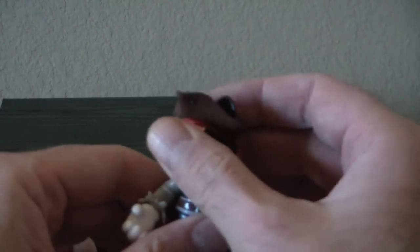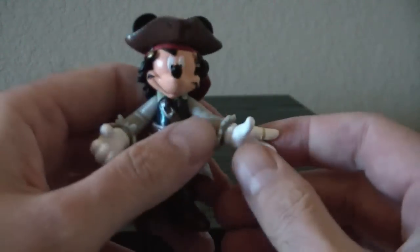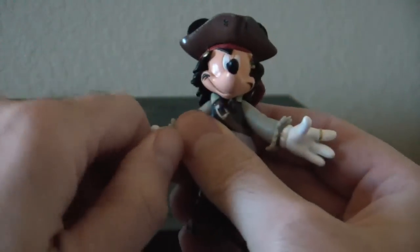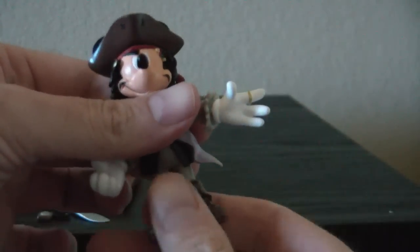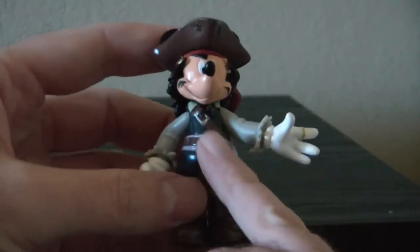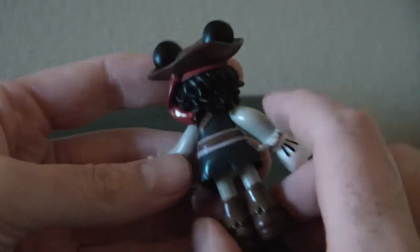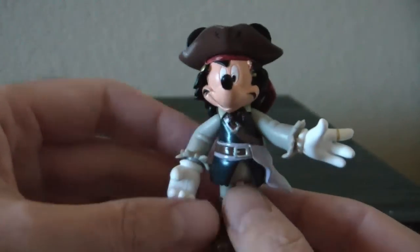We have the standard head articulation. We have arm, arm. We do have the hands where we can rotate those, and the waist. We have wrists on both hands and the waist. His over-jacket and sash are made of that rubbery plastic — I'm not too fond of it, but that is what he's made out of.